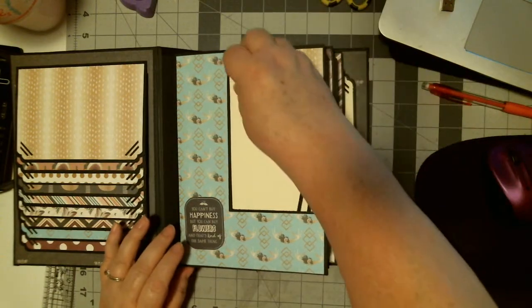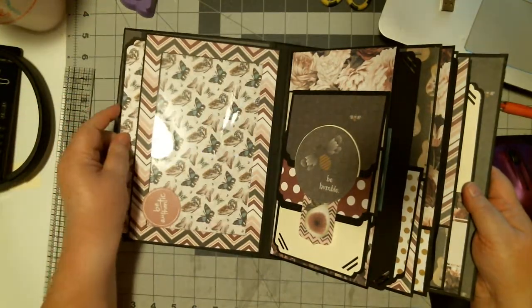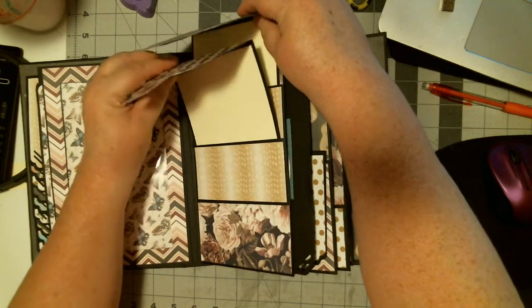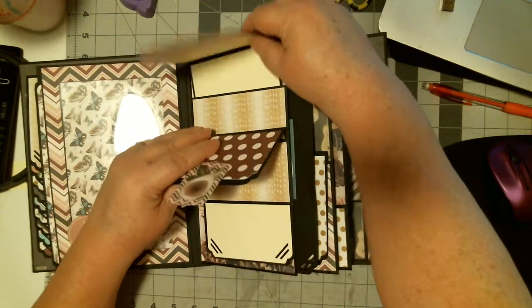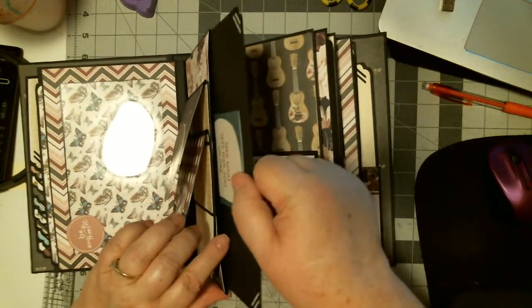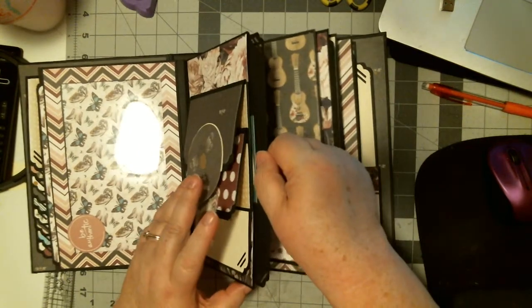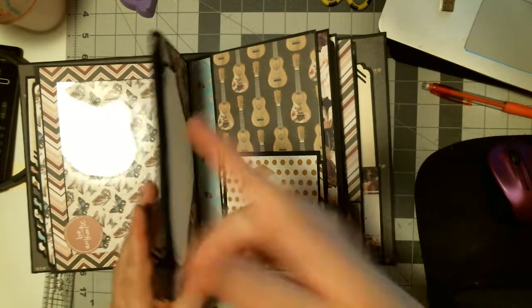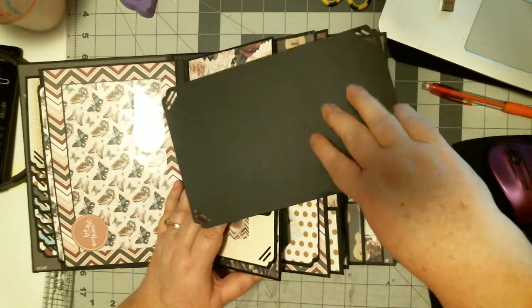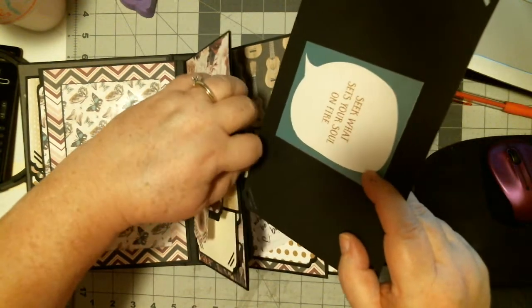Then there's an acetate pocket. This is a double belly band, so these actually slide out, and I made them so that they would hinge like that. This is actually your binding pocket, but it's free so that you can actually put something on the back of that. I'll put a strip of paper — I gotta have something on the back, I can't leave it plain. So this is actually a partial height pocket.